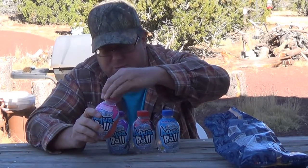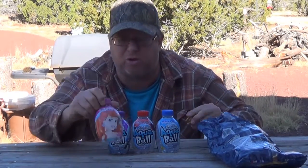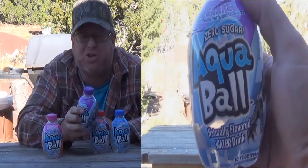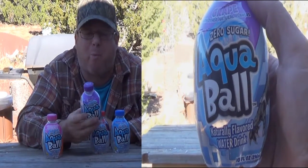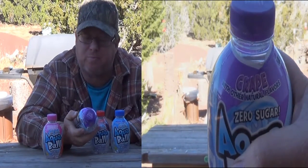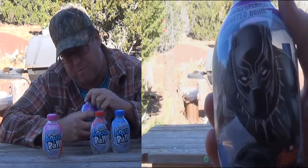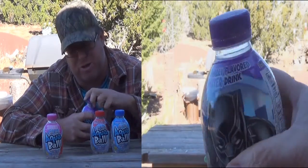Let's go to the grape. Oh, look at the cool stuff they have on the bottles. Same exact information — vitamins B3, B5, B6, and C. When I open it, it feels like it's under some pressure. I didn't taste any carbonation in the last one, but it does feel like there's something in there when I go to open it.